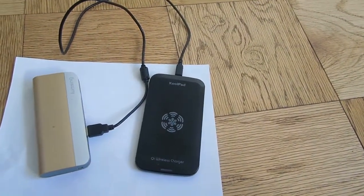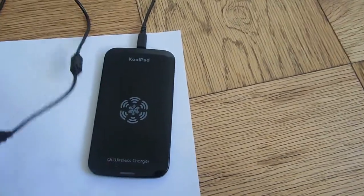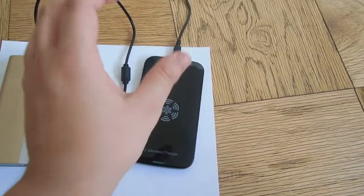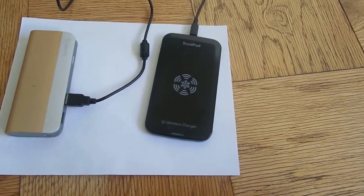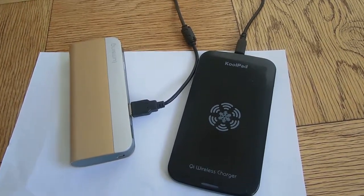You take off the back cover, connect it, and then you turn the pad on — it turns blue. You place your phone on it, you'll hear a sound, and then it charges wirelessly. It's not that expensive, around $28. Thanks for watching, please subscribe to my channel. Peace.